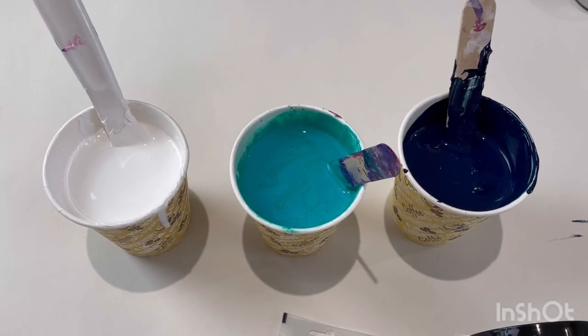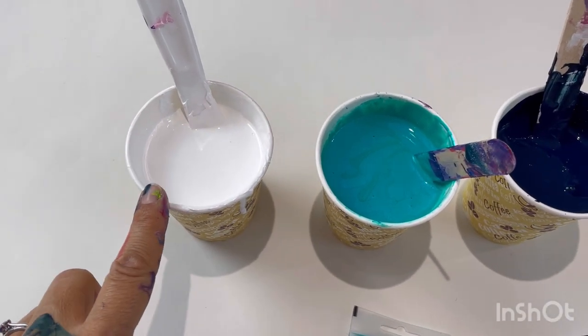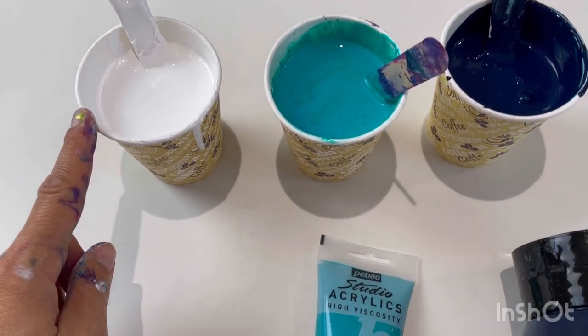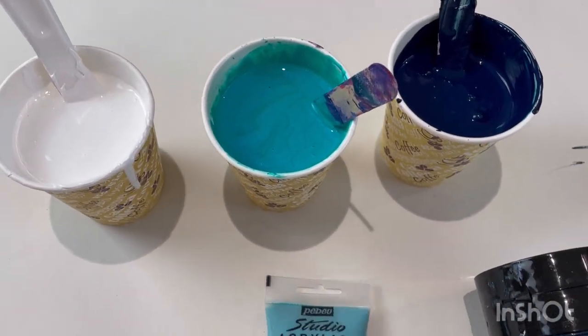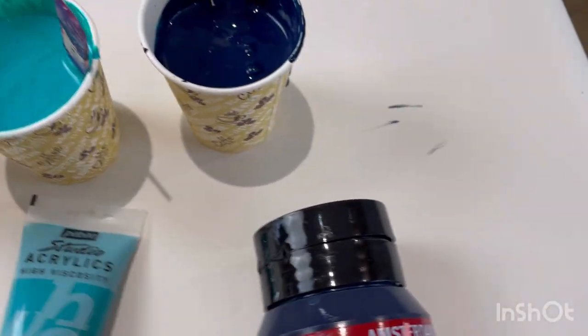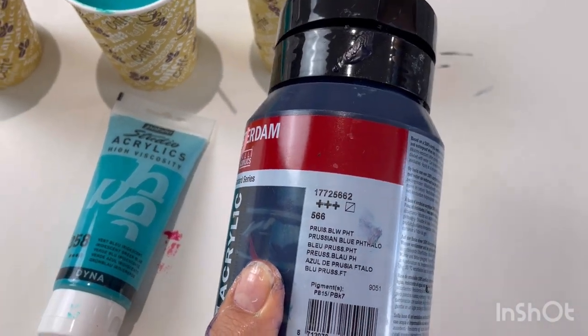I've just done one and I love the results. So a ring pour on the cake turntable, spinning the canvas as I do the ring pour. Let me show you the three colours I've chosen. It feels so strange to have just three cups. Some white - Amsterdam white mixed with another white because I've run out. Then I've got Pebeo Studio Acrylics Iridescent Green Blue, and Amsterdam Prussian Blue Phthalo.